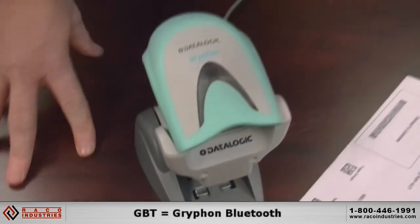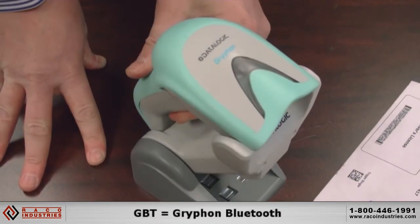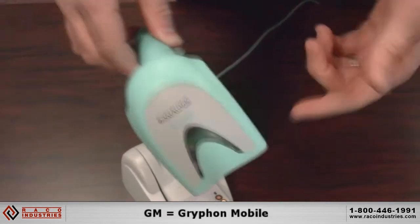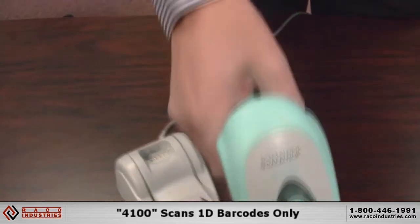The GBT 4400 — GBT stands for Griffin Bluetooth. This is the GM 4100, GM for Griffin Mobile, and 4100 means 1D barcodes only.